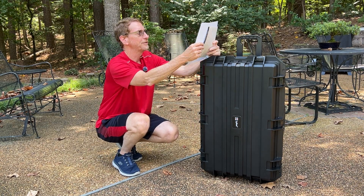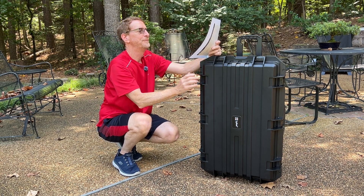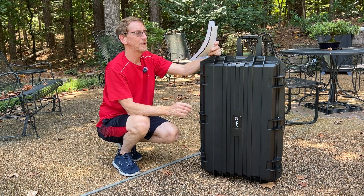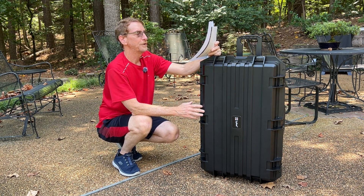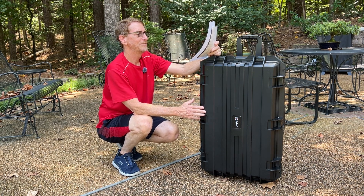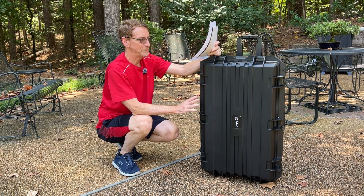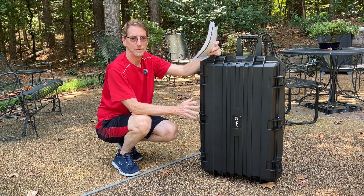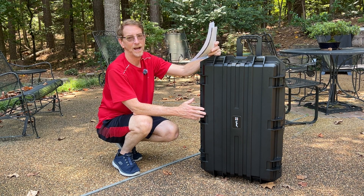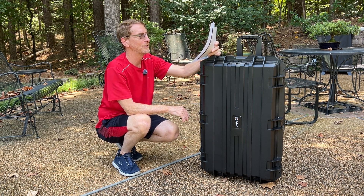The external dimensions are 32.5 inches high with the handle down, 21 inches wide, and 14.5 inches deep. According to the Amazon website, the internal dimensions with the foam removed are 29.5 by 17.7 by 11.8 inches. With the foam kept in place, the maximum usable space is 27.8 by 15.9 by 11.9 inches.